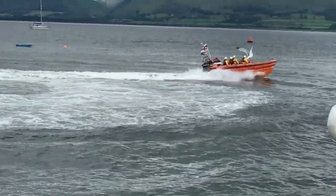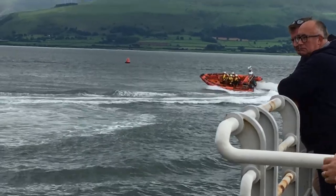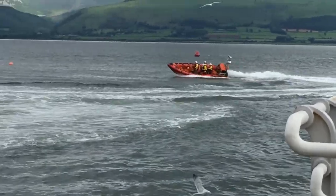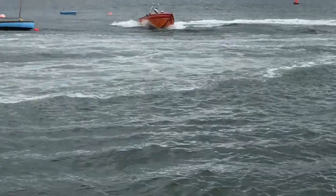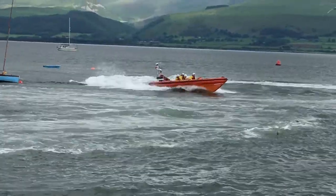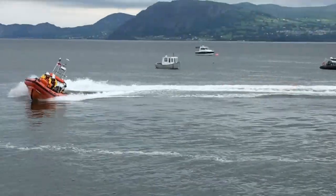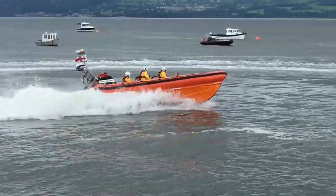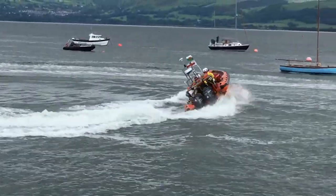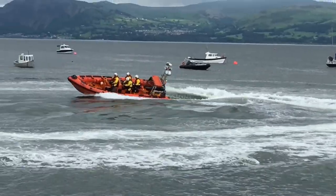You can see the lifeboat is very manoeuvrable. It's very stable and the speed is very stable at the turn. That's very important — that we are able to practice these manoeuvres. It's not about showing off. It's about building the confidence in the crew.